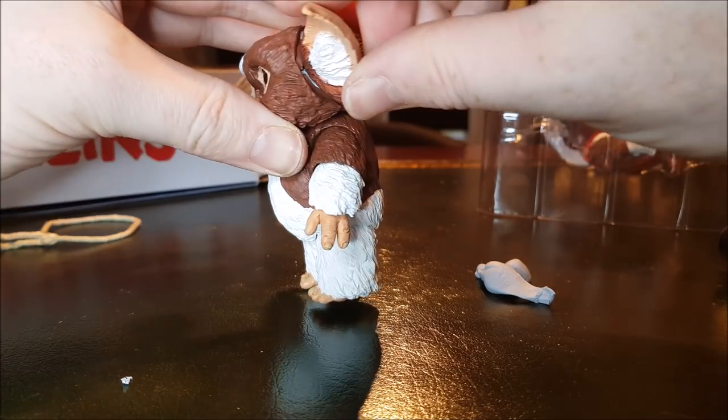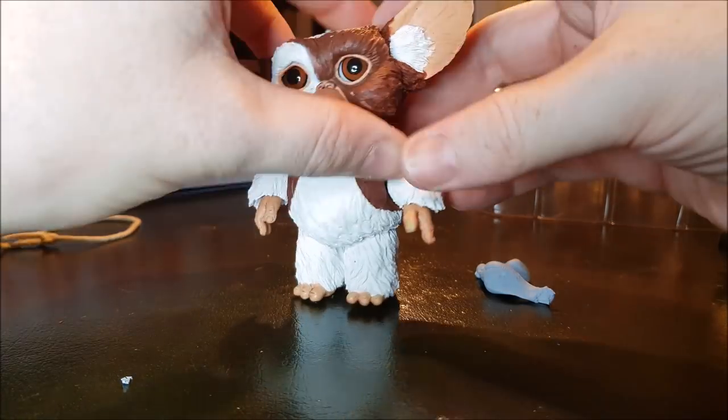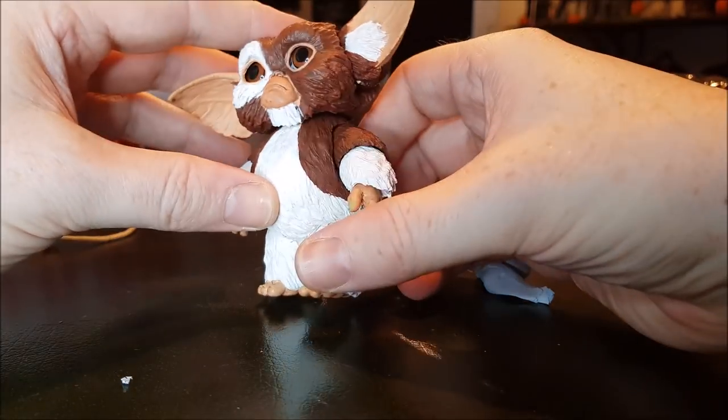You can see some blue tack in there. Maybe I can pose it slightly differently to hide that. You don't see it so much when pointing upward — look, he's listening out for something.